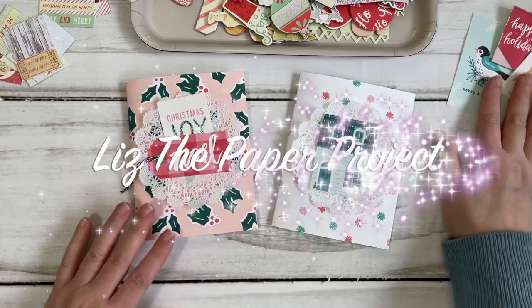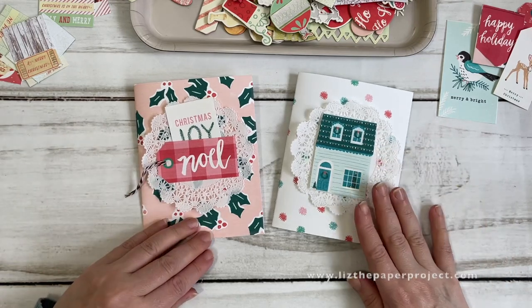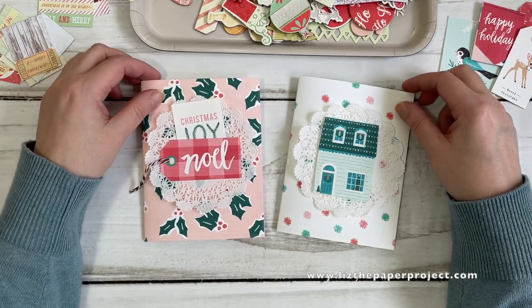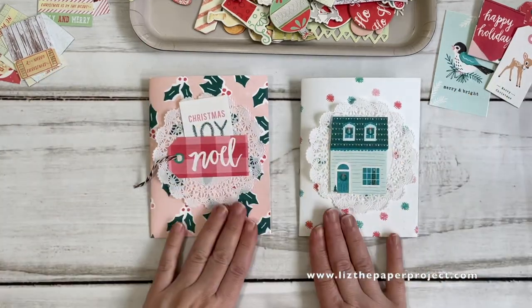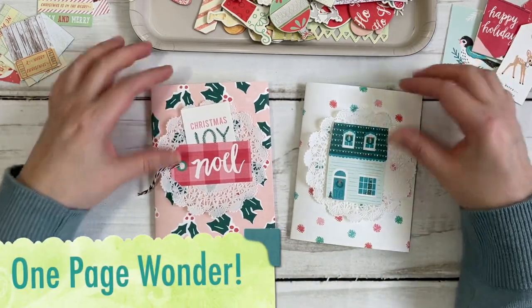Hi friends, it's Liz here at Liz the Paper Project. It's that time of year — I'm starting with my holiday themed crafts. I couldn't wait any longer and I'm super excited about this project. It is a one page wonder using an eight and a half by eleven sheet of paper, and I absolutely love how quickly this project comes together.